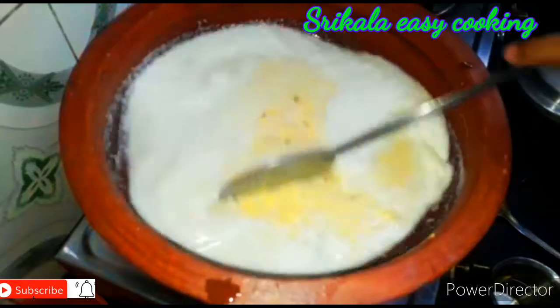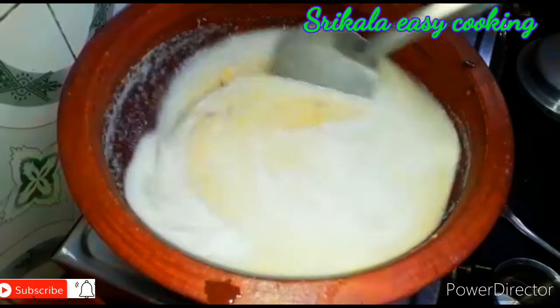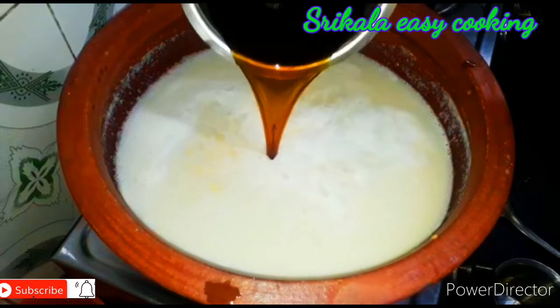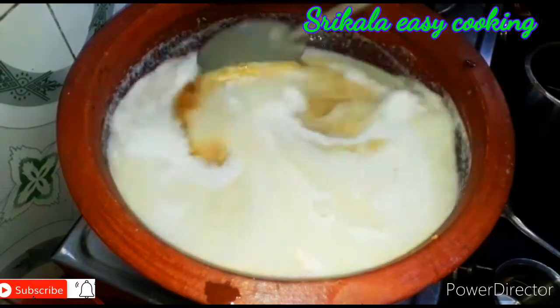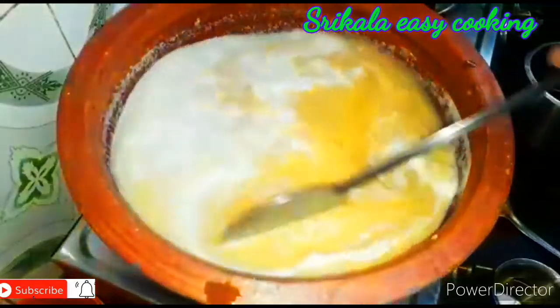Put a few minutes to cook, then cook the rice in the pan. Put a little bit of the rice in the pan and cut the rice in the pan.